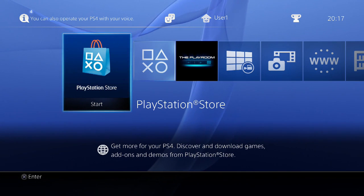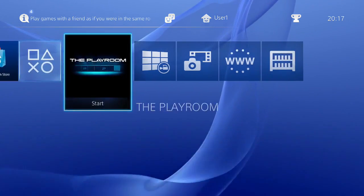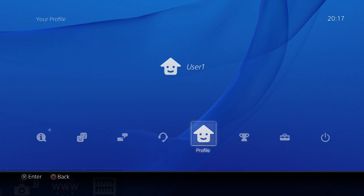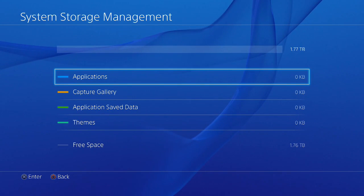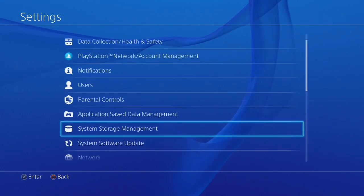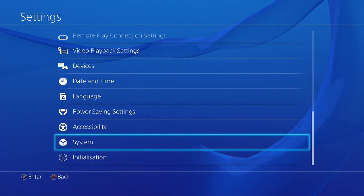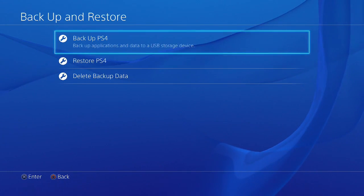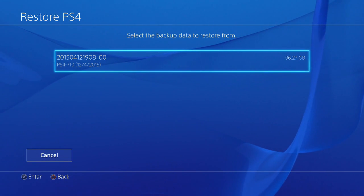After reinstalling the PlayStation firmware, I'm brought to the introduction screen as if it's a brand new console — which it kind of is since I've got a new hard drive in. I'm just a normal user now. Let me show you the hard drive: go to System Storage Management and you can see 1.77 terabytes. At this point I'm about to restore my backup, so I'll go into System, then Backup and Restore, then Restore PS4.